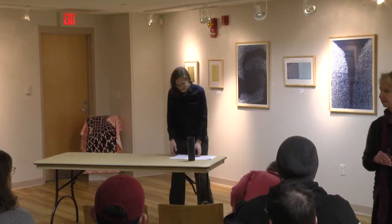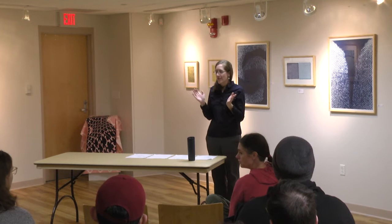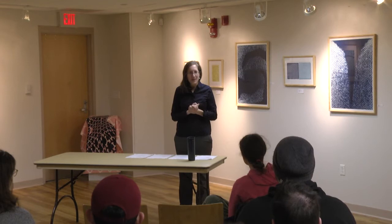Hello. Thank you all for coming. I'm just going to lay out my notes. I did want to thank you all for coming. I also want to thank Faith and David for allowing me to do this show. I'm very honored to have a solo show in this gallery, and I know Faith put up with a lot of questions from me.